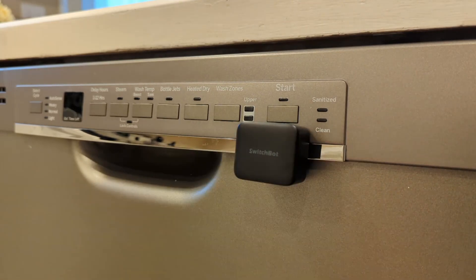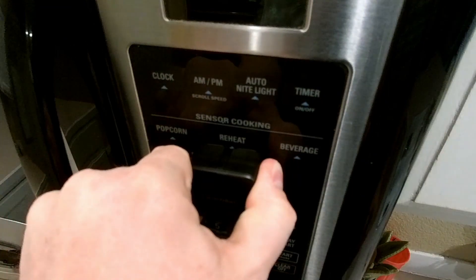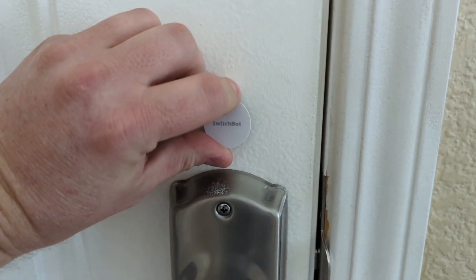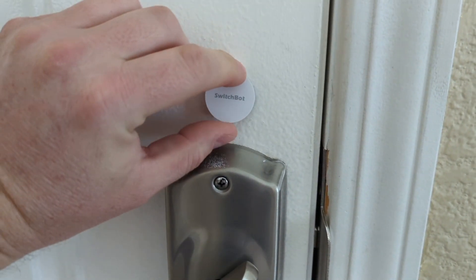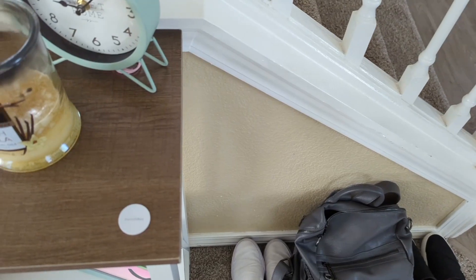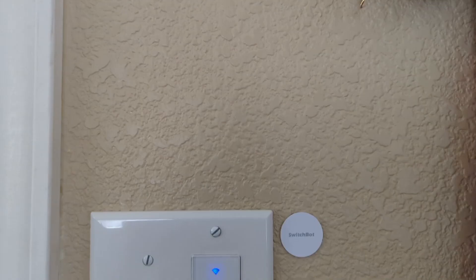I've always thought retrofitting your existing house stuff to make it smart was a good idea. But don't worry — I'm not paid. My thoughts are my own. They have no input in this video and don't review it before uploading. Their products have just been pretty good and I find them interesting. So, let's dive in.